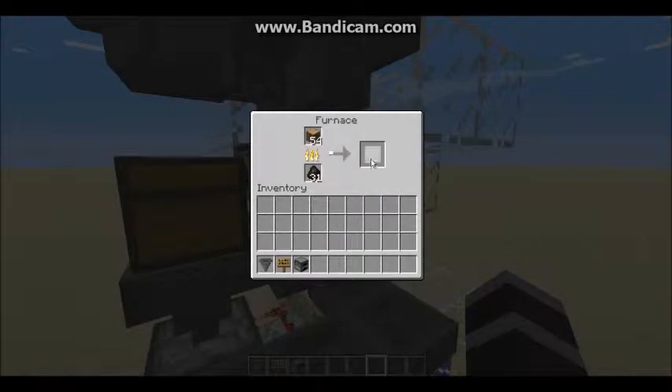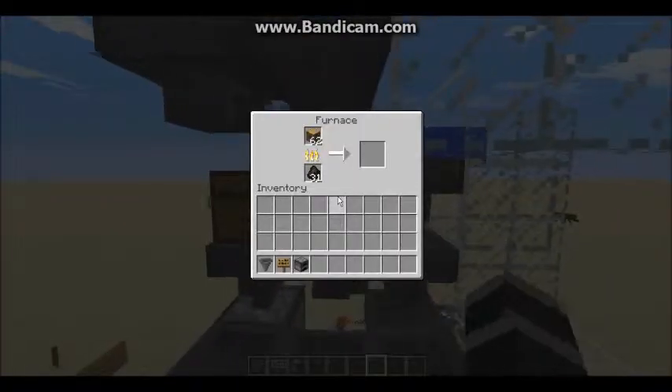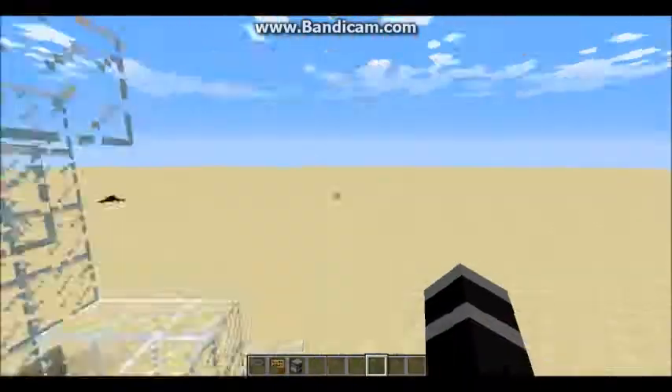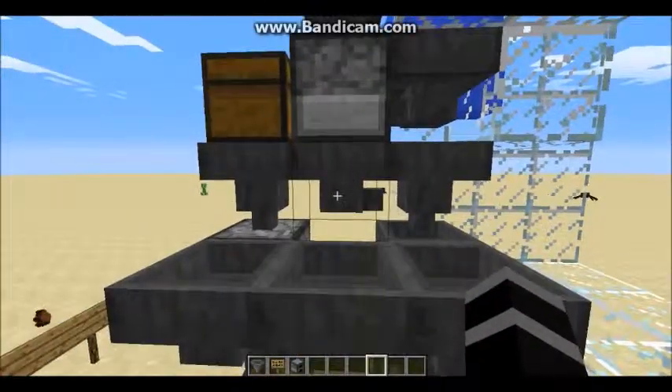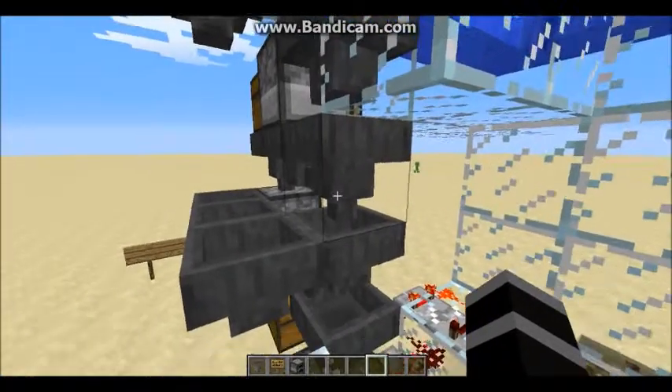You will need to put a piece or two of charcoal in here when you first start it, but after that you should be fine for the rest of your life. Once it has been smelted, it will go down into this hopper and into this hopper.